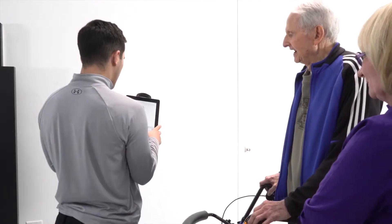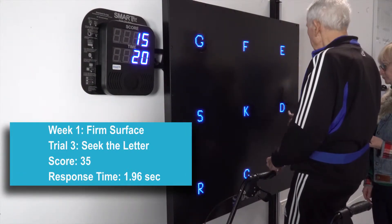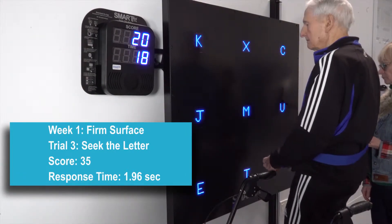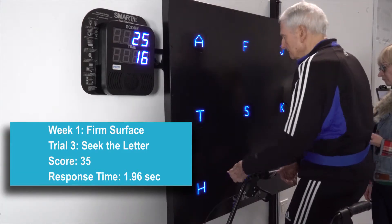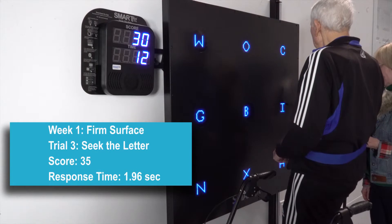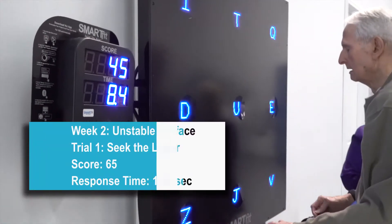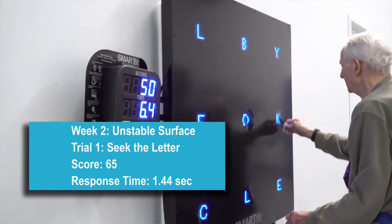You'll notice on this first activity that Mr. G does, he definitely retained from last week. He scored twice of what he did on his first trial compared to his last trial last week. So there was obviously some retention from last week.